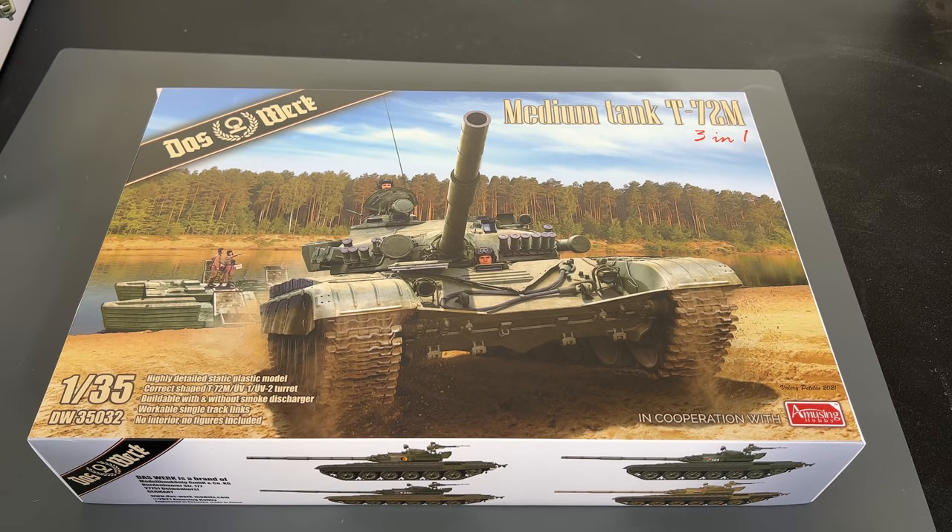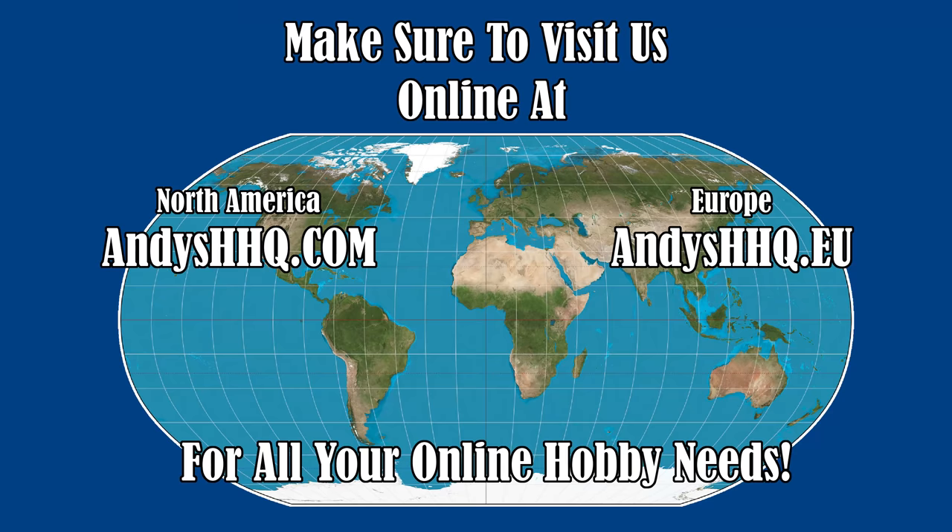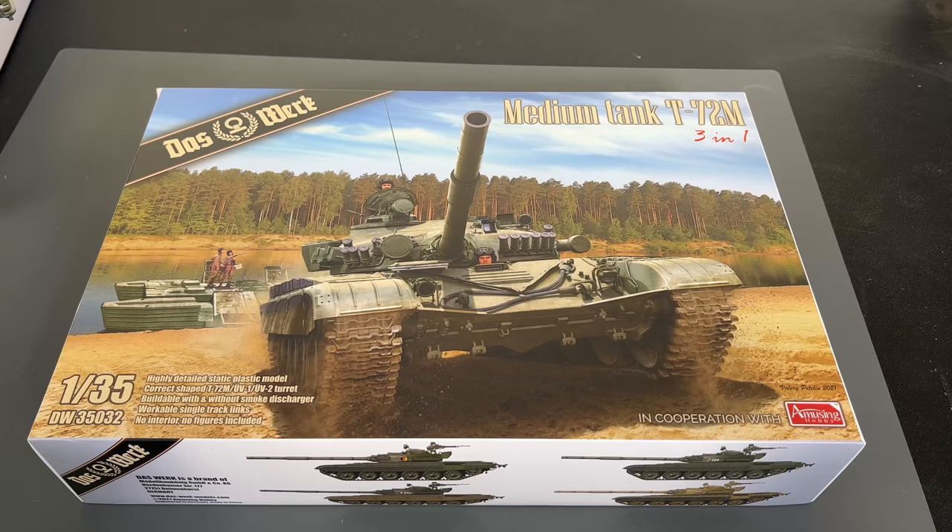Hi everyone, it's Andy from Hobby Headquarters. Today we're going to be taking a look at a brand new kit that just arrived on our container. We have them on our website andyshhq.com, and if you live in Europe or the rest of the world they're also available on andyshhq.eu. This is the brand new 35th scale medium tank T-72 M3-in-1 kit from Das Verk, in cooperation with Amusing Hobby.